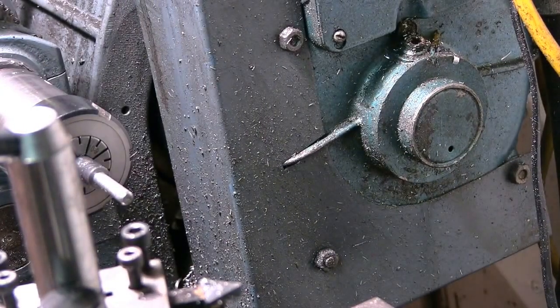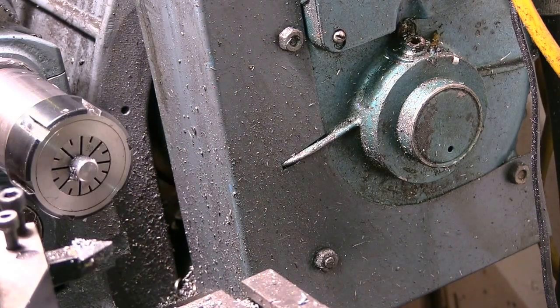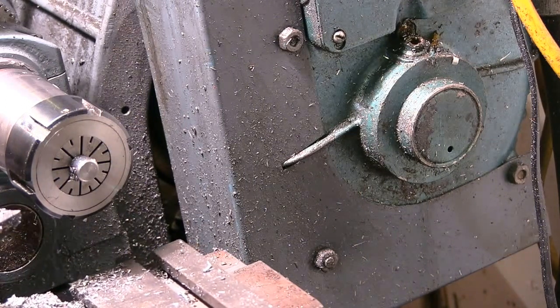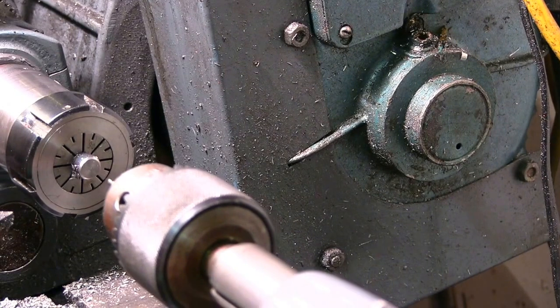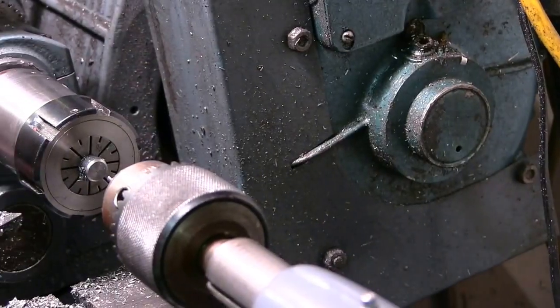But it is only a prototype — I can make the next one better. I've parted that off. I'm just going to centre drill it now, then drill a 4mm hole to take a 4mm tool bit.